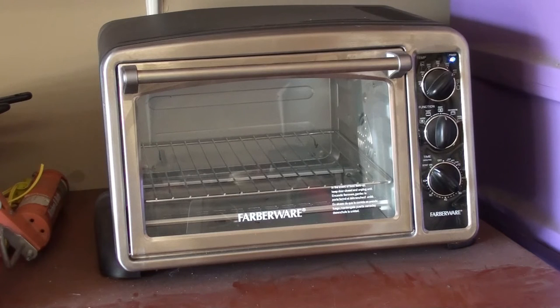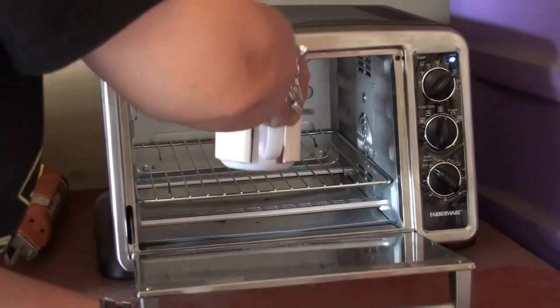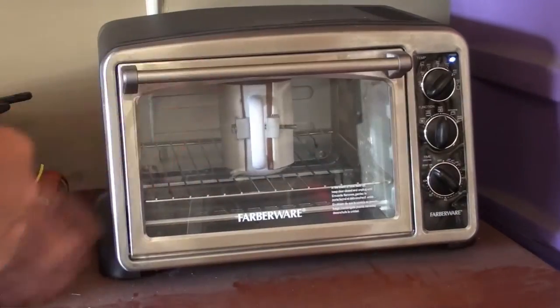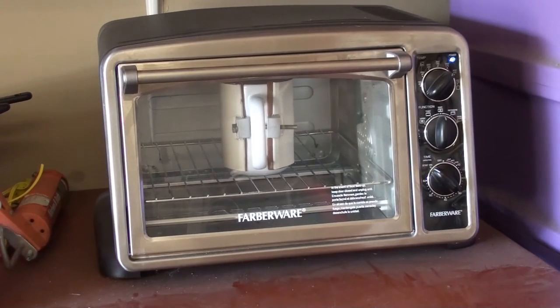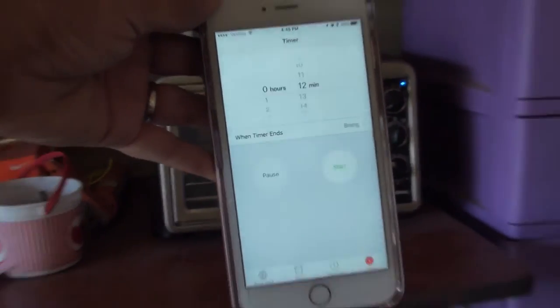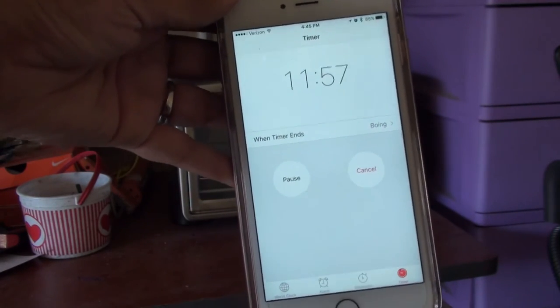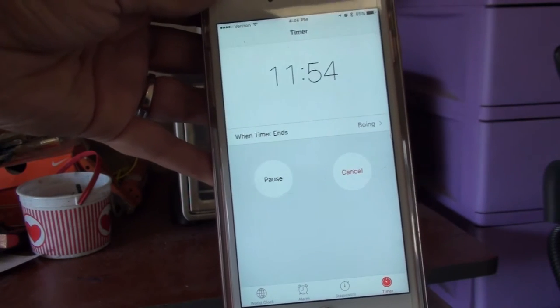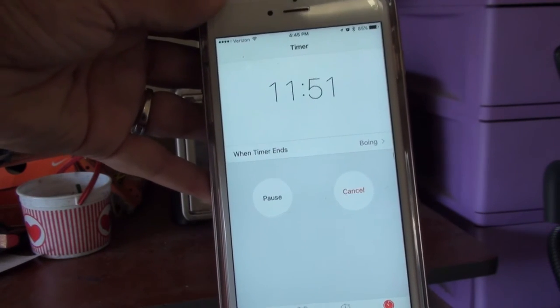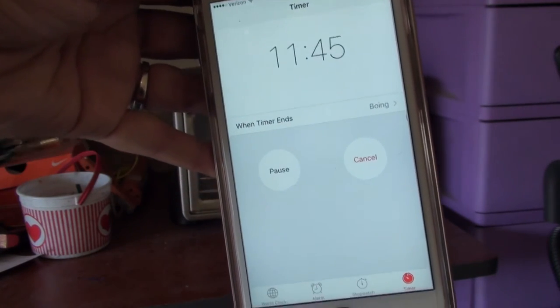My oven is all warmed up and now we're going to go ahead and put the mug in the oven and get it to start cooking. I set my timer for 12 minutes — I like to use my phone so that if I'm running in the house I'll know when to come back and check the mug. So we'll set a timer and come back when it's done.